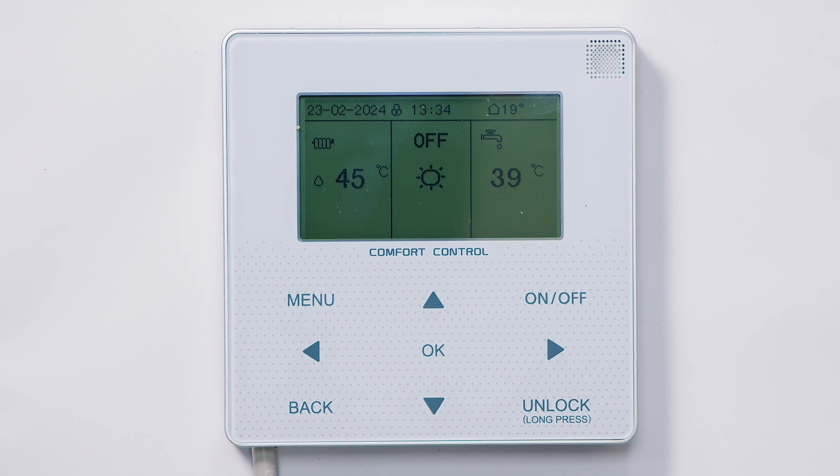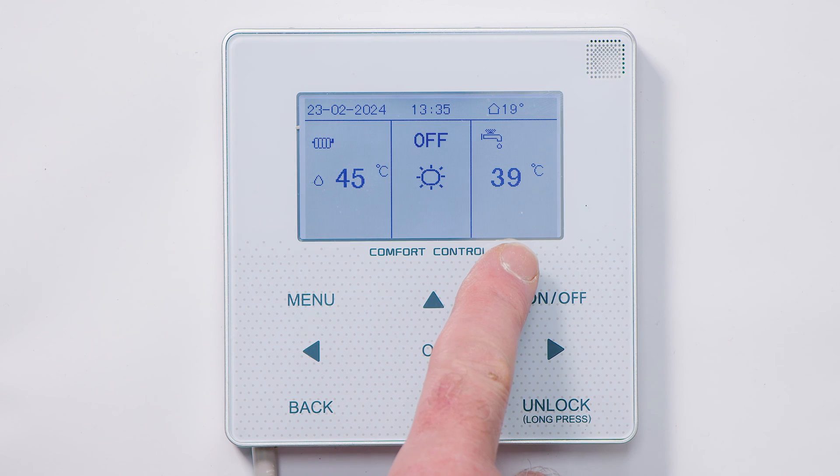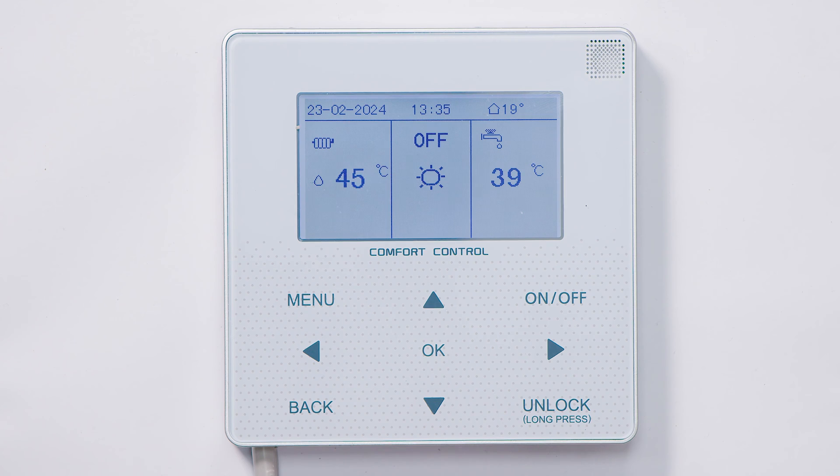It's in the default settings as delivered. So the first thing we need to do is wake it up. A two second press on the unlock button followed by a beep will wake the display. On the right there will be the hot water temperature setting, on the left the flow temperature to radiators. These are probably going to be the most commonly used and we'll work on those.